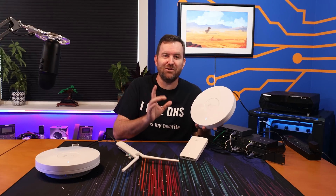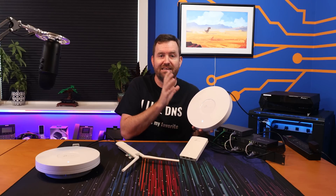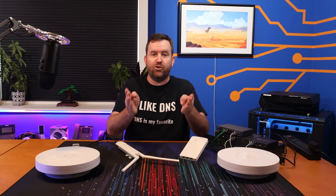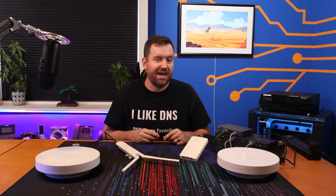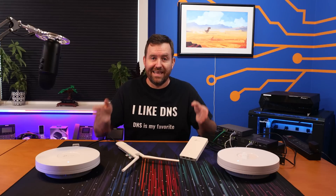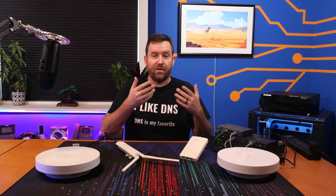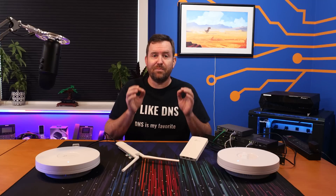A 2x2 multi-user MIMO access point is made for environments that aren't super dense in terms of the total wireless clients connecting to the device. I like to think of multi-user MIMO as lanes on a highway. So 2x2 MIMO means you have two lanes of throughput, and 4x4 multi-user MIMO means you have four lanes of throughput. Your wireless clients — your phone, tablet, and laptop — are usually going to have a 1x1 or 2x2 antenna, meaning they take up one or two lanes as they send and receive data. More lanes means more clients can speak to the access point simultaneously without causing a traffic jam. For most home users and small businesses, 2x2 MU-MIMO is going to be perfectly fine.